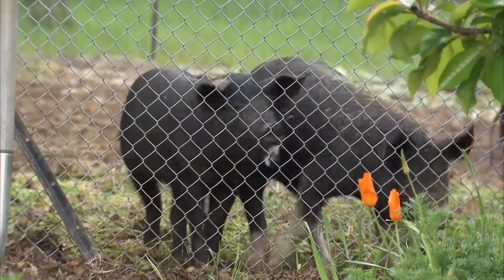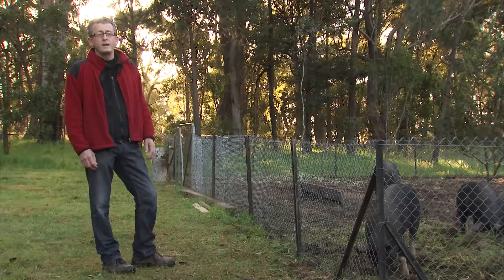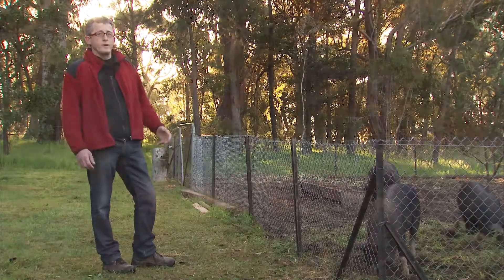You'll enjoy your pig more going through this process. I think it's fairer for the pigs — they've had a better life and we'll all benefit from it.